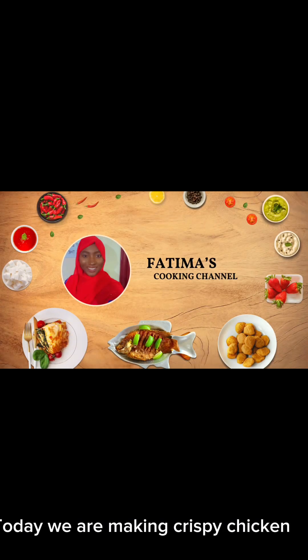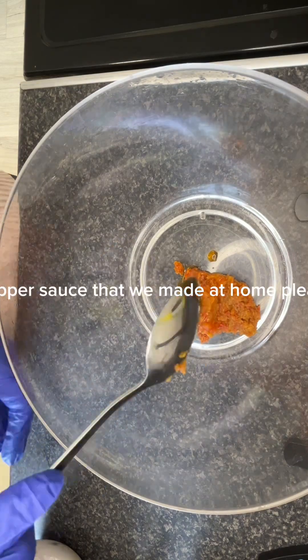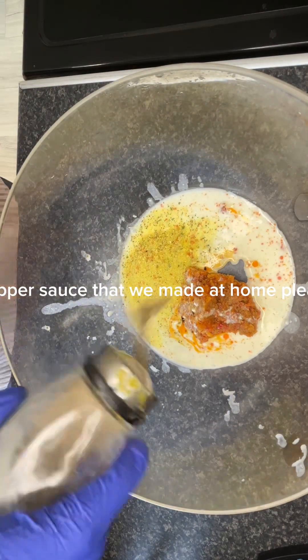Hello guys, welcome back to the channel. Today we are making crispy chicken. We start by seasoning the chicken with pepper sauce that we made at home. Please check the recipe — it's on the channel.